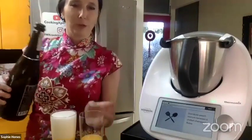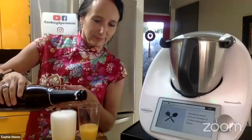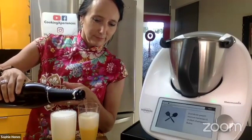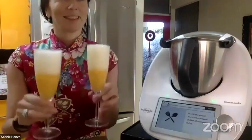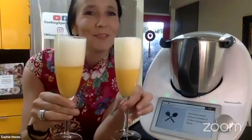Look how beautiful this comes out. Cheers! Some people in the chat said they like piña colada.